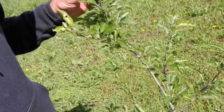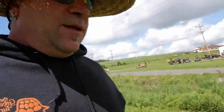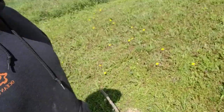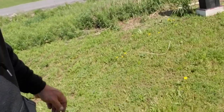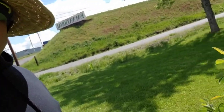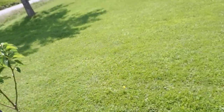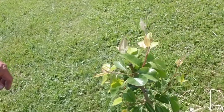The gypsy moths are really getting the apple tree. I need to pull this one out of here. With the pears — they're not doing anything to the pears. That's the tree situation; we'll have to get something on there to treat it.